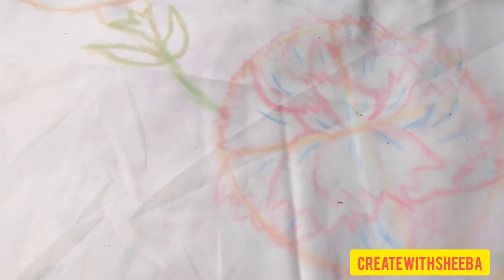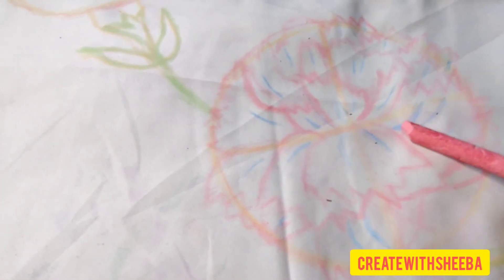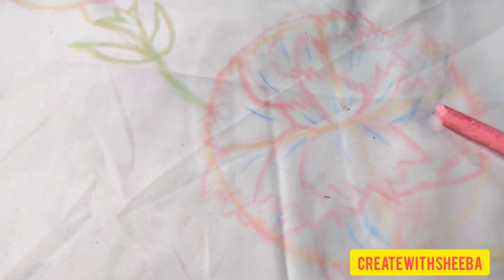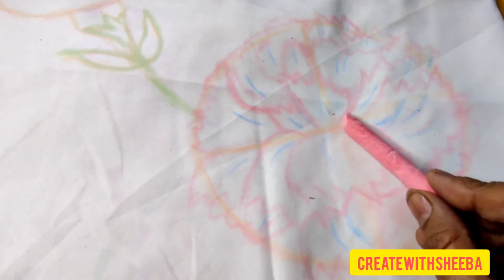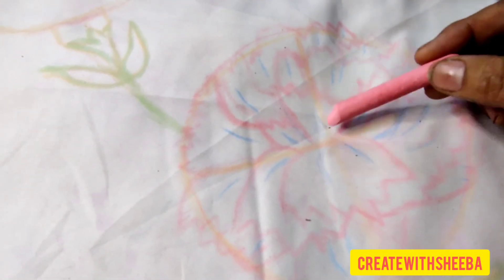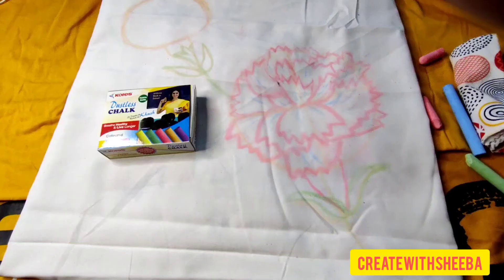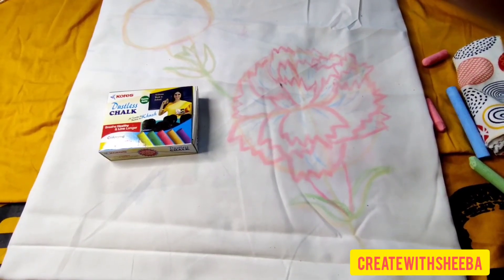The drawing of the carnation — these leaves are coming down. I have shown the blue marks. This is going up, and this is the center part. From where this side the leaves are coming up and this side the leaves are coming down. My drawing of the carnation is complete.